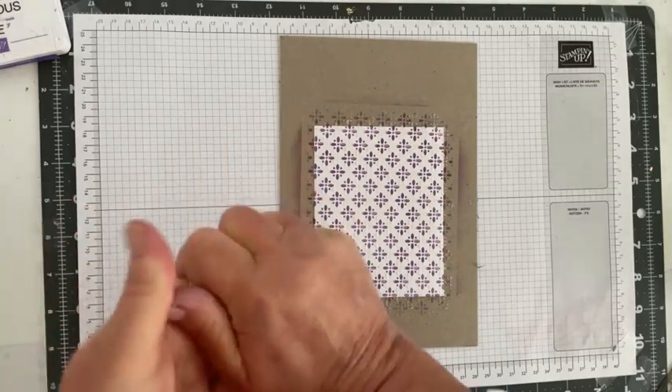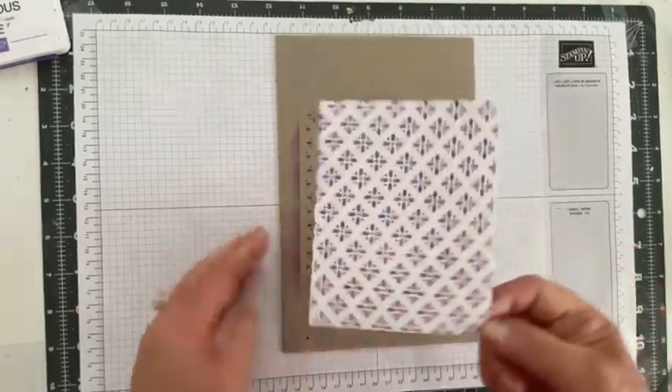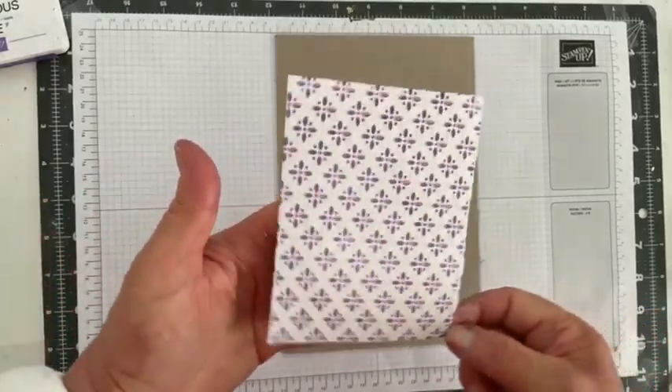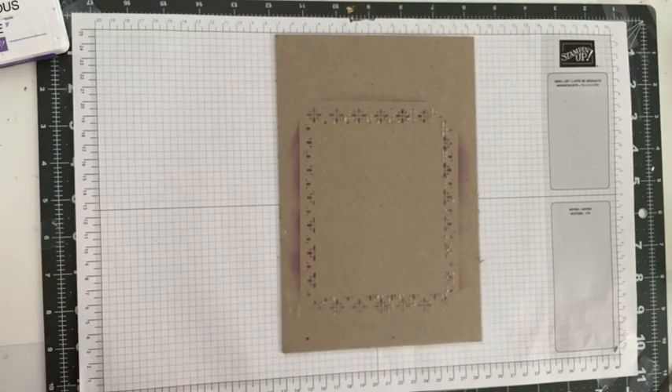I'm just wiping my hands and taking this off so it can dry. I'm putting it to the side — you can't see anything just yet, it's a little hazy, but it needs to dry. We'll put it over to dry and then move on to our next card.